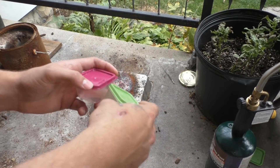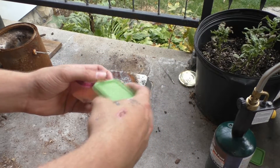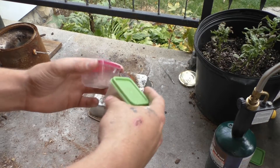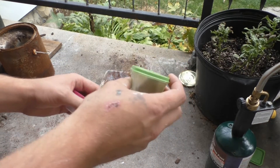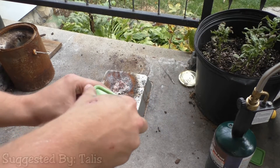Hello guys and welcome back to PCRT, or Potassium Chlorate Reaction Test. I'm of course Troll Face. Today we're going to be testing cocoa powder with potassium chlorate. Cocoa powder was suggested by Talus — thank you very much for the suggestion.